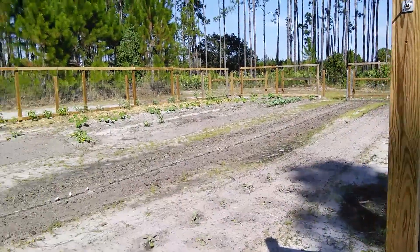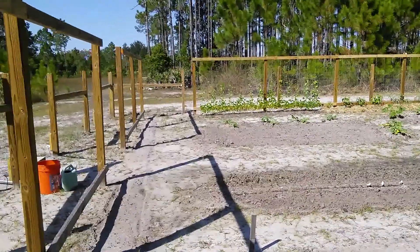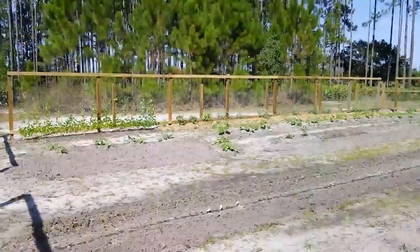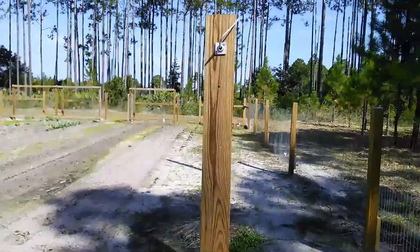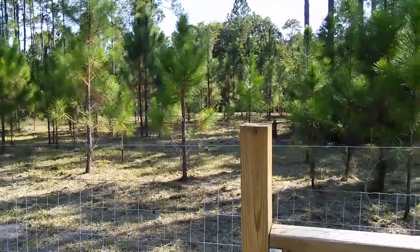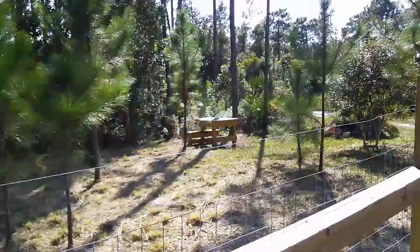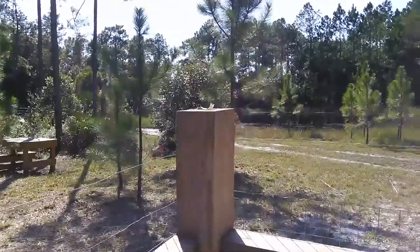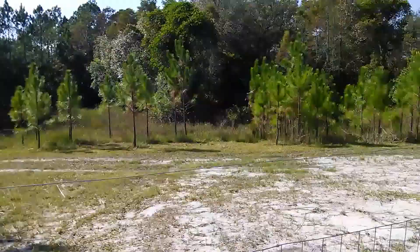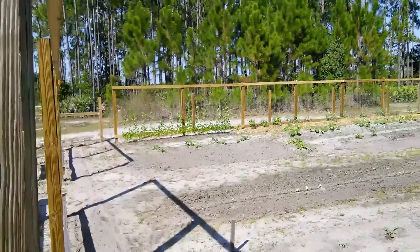That's it for this video. I'll be putting out more about the garden itself and getting the chicken coop built — I'm thinking I want to put it over there somewhere, maybe for chickens and some goats. Back down this way you can see the pond; I want to build up the banks a bit and put a dock there. Thanks for watching.